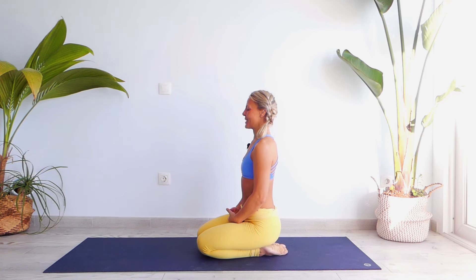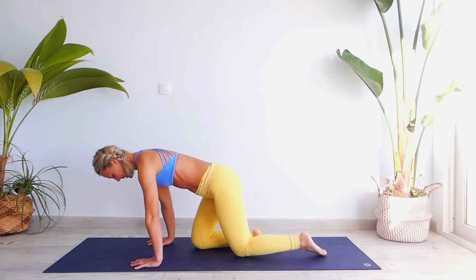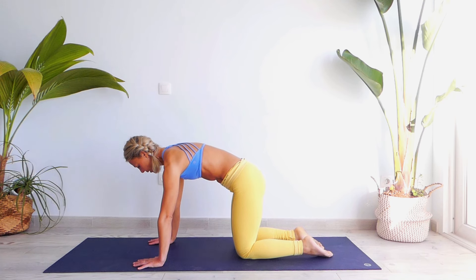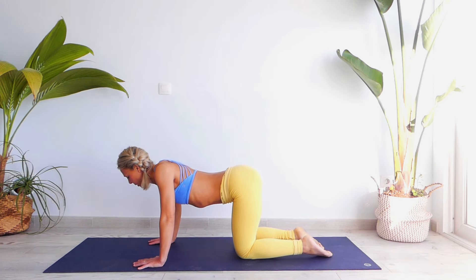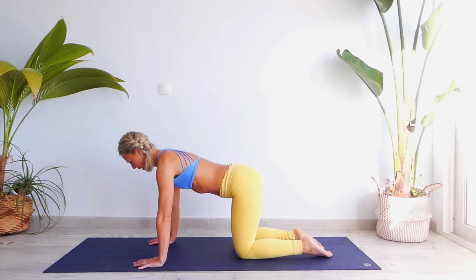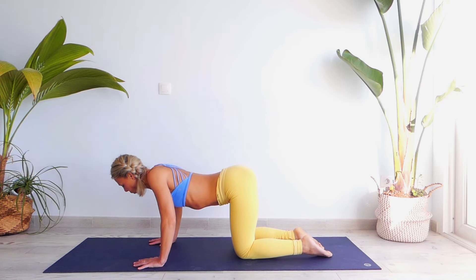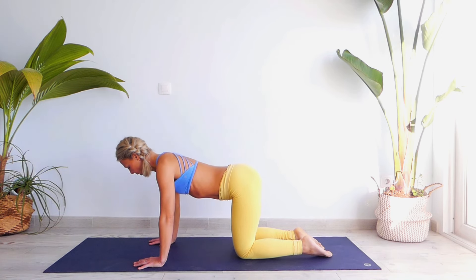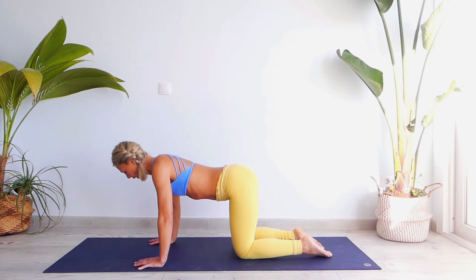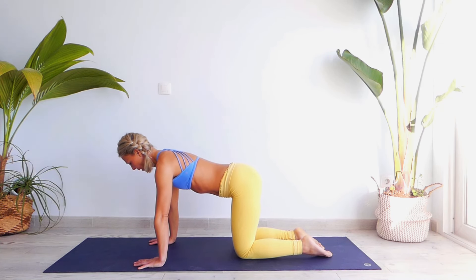Drop your shoulders down, go back into the center, knees back. Let's activate your shoulders by pushing your scapula back and then pressing on your palms — back and in, back and in. Let's go for five more: one, two — look between your palms — three, very good, four and five.